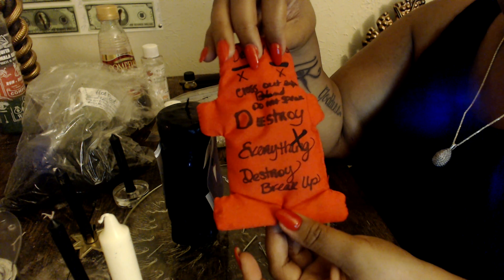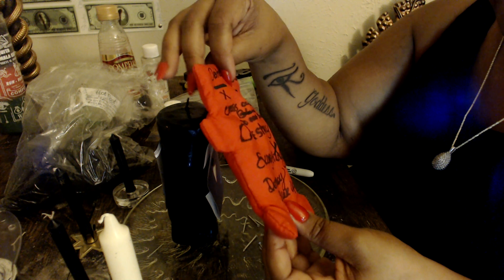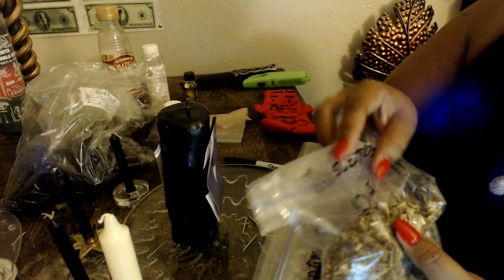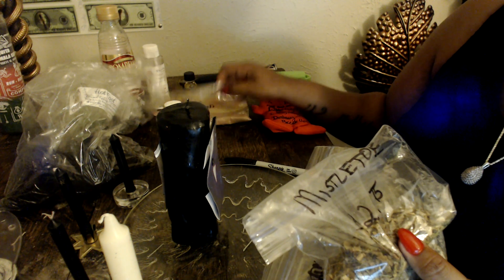Then I made this lovely little doll. When this burns down I'm going to stuff it and put it inside the candle, and I'm going to send it to my client. She can do whatever she wants to do with it — I suggest she bury it. I'm also going to use a little bit of mistletoe. People think mistletoe is for love, but mistletoe seals things. And I'm also going to use some cat's claw.